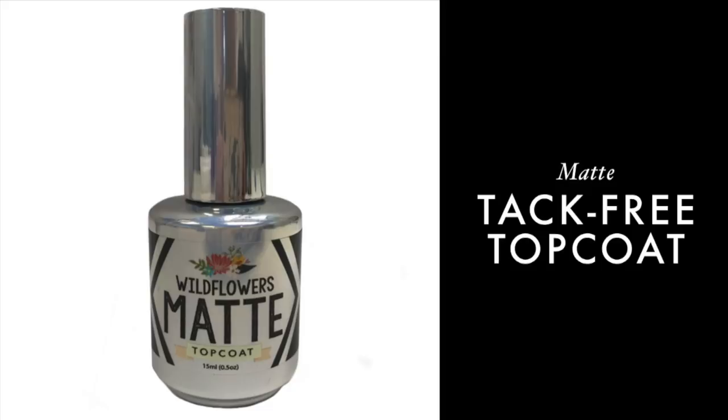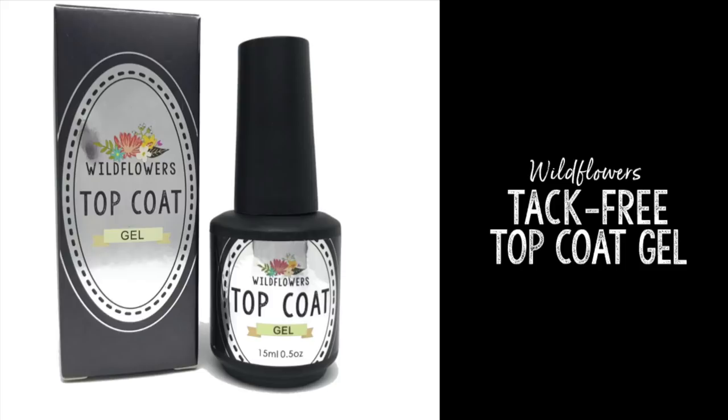Here is the finished nail. It's pretty simple and I think it's fun and easy. You'll want to also have the Wildflower's matte topcoat and the Wildflower's topcoat gel to protect the design when you're finished.